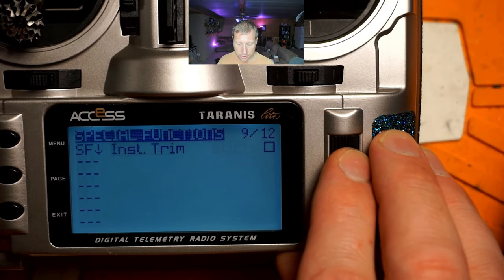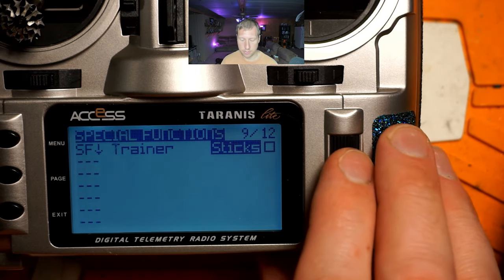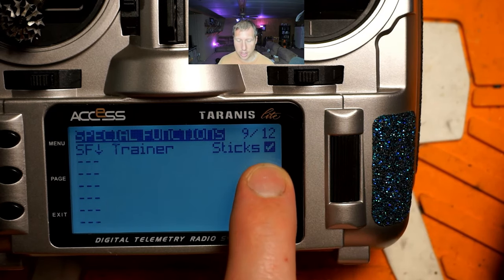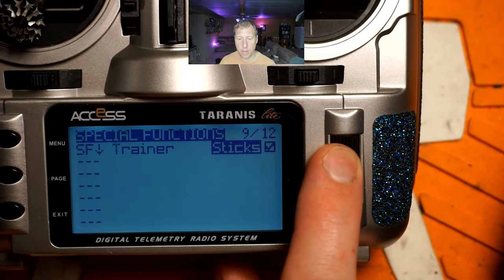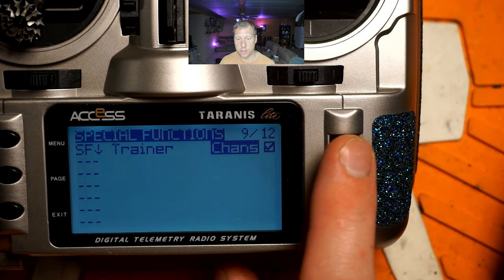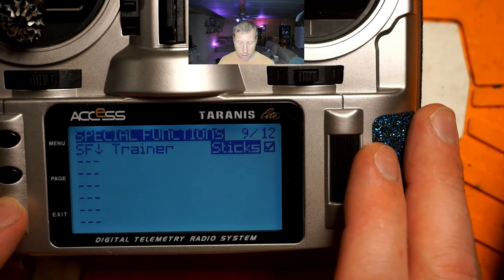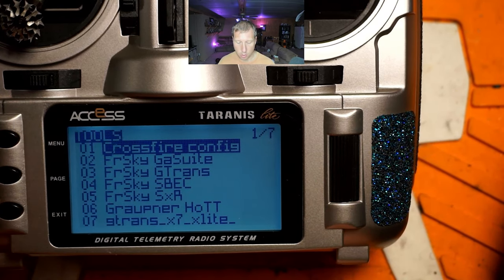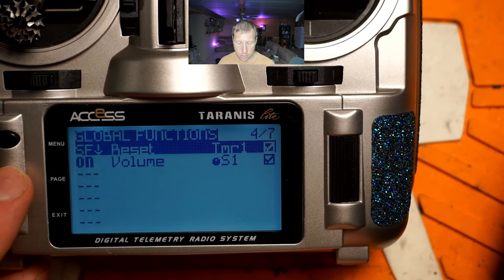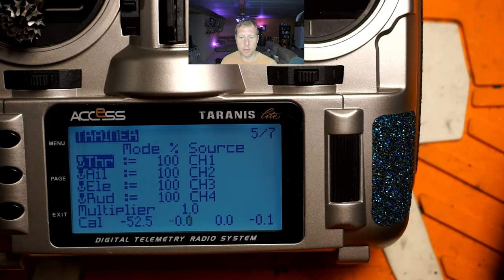Scroll over to where it says 'Over' and change that to 'Trainer.' For this setup I want to hand over sticks only — not switches — so make sure you check that box. If you wanted to hand over sticks and switches you'd select 'Chans' (channels) instead. Now long-hold the menu button, scroll over to the trainer page, and this should match the output you have set up on the trainee's radio. I have TAER 1, 2, 3 as channels 1, 2, 3, 4 — set up the same way on the student's radio.